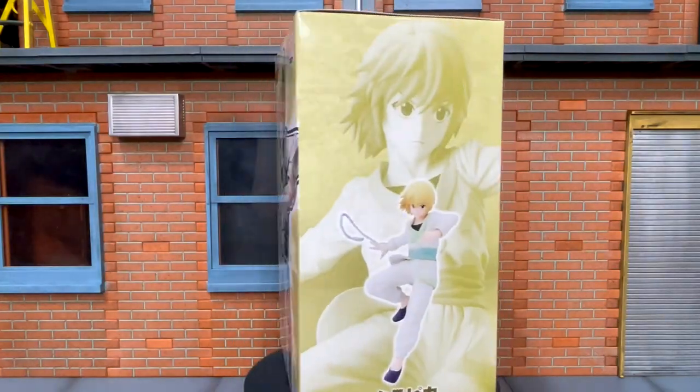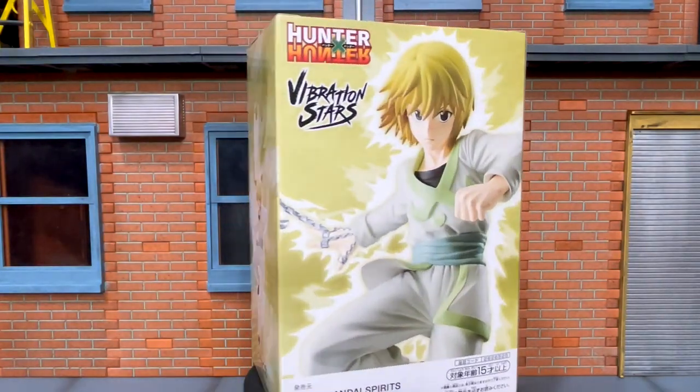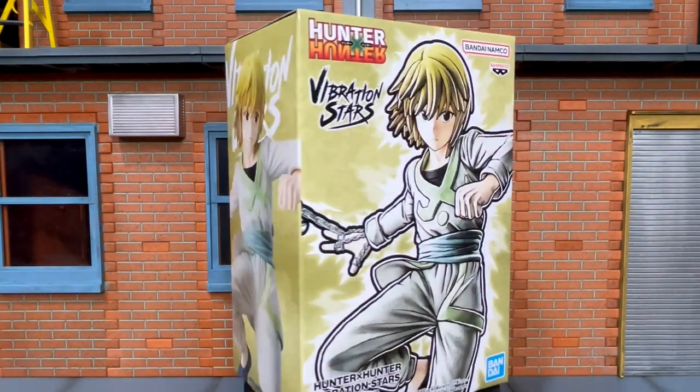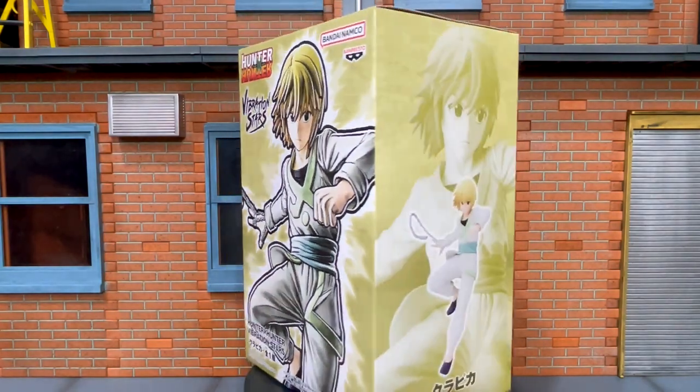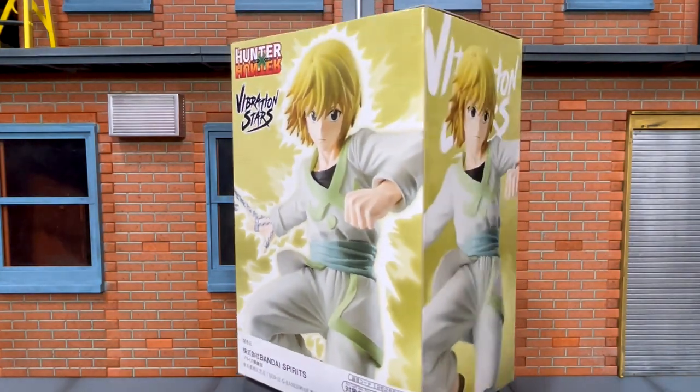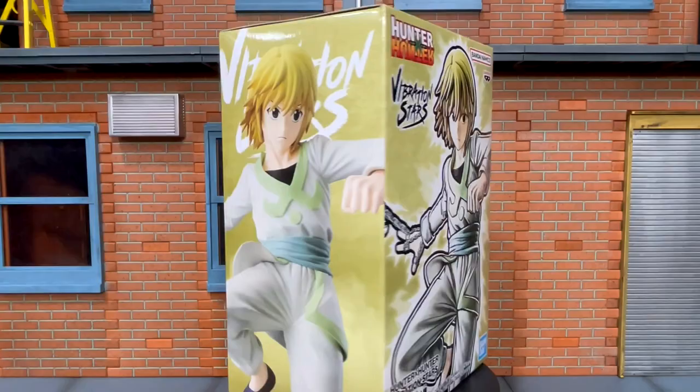He is the last survivor of the Kurta clan. He vowed to recover the remaining scarlet eyes that were taken from them and take revenge on the killers of his clan. Now, a blacklist hunter — the chain bastard — Kurapika!